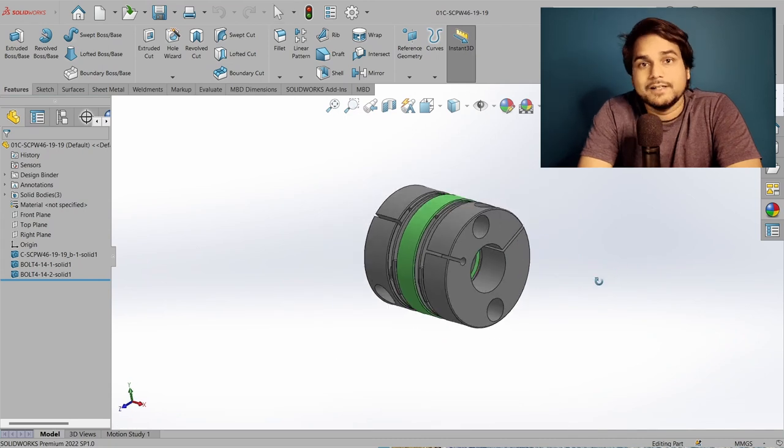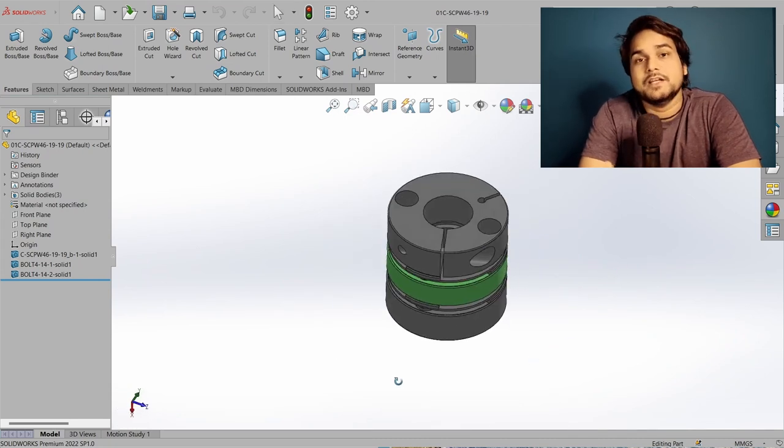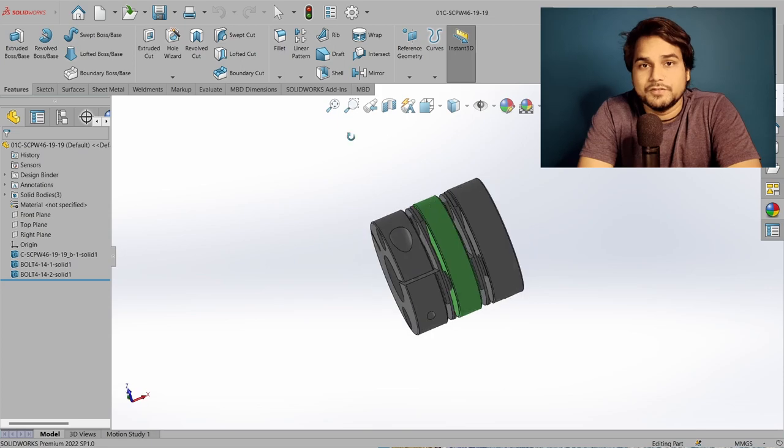I have already downloaded the CAD model of this coupling — you can also download it from the video description. The next part is on your screen. Thank you very much for watching.